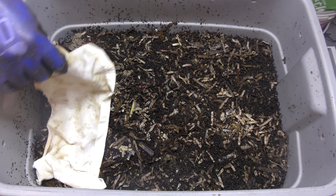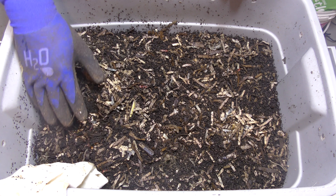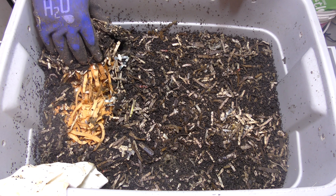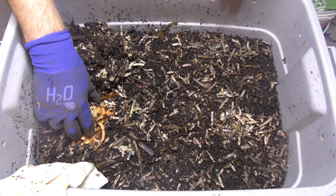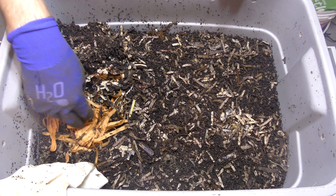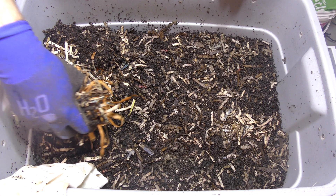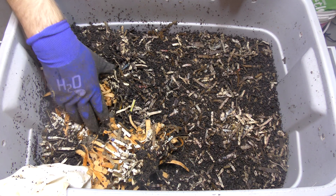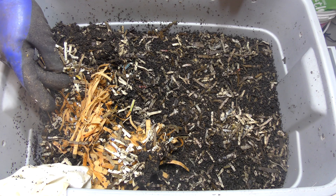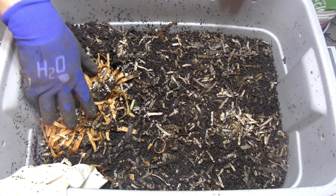I'm going to take the cloth off and move it to the side. Let's dig where we fed and see how it looks. I'm actually still seeing a lot of food in here — it looks like it might need some moisture, a little dried out, but plenty of food. So we're not going to be adding any food to this. This definitely needs to go a little bit longer. There's a lot more food in here than I expected.